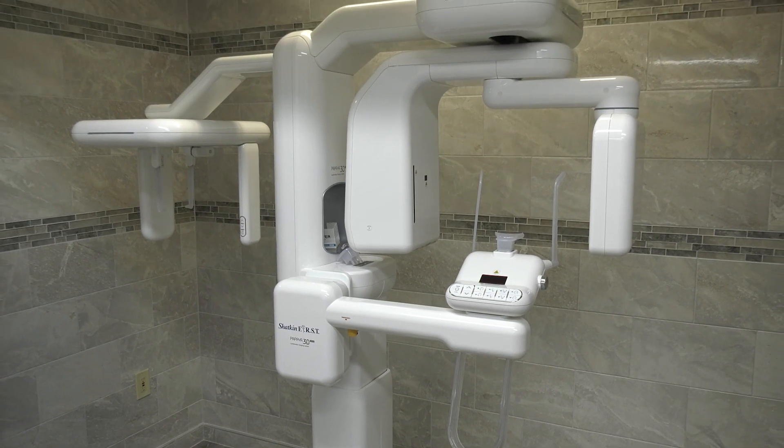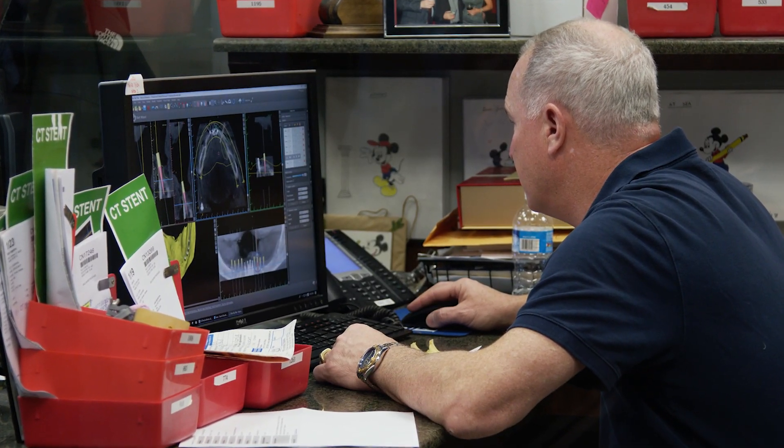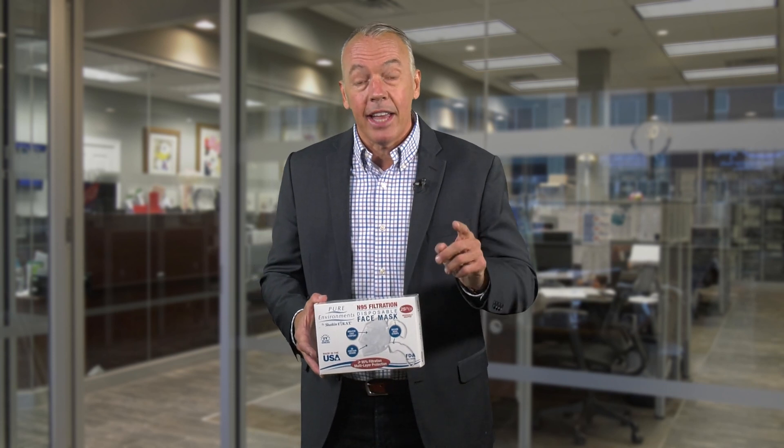The Section 179 tax deduction — please don't forget about that. Up to a million dollars this year, any equipment has to be installed in the office before December 31st. I'm referring to the Generay cone beam. With the Generay cone beam, keep in mind: you buy the Generay, you get three months of CT-guided stents at no charge, and a PX4 portable x-ray machine — a $6,000 value — at no charge. And I can get you financing at 3.99%.